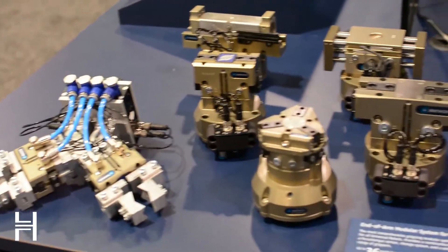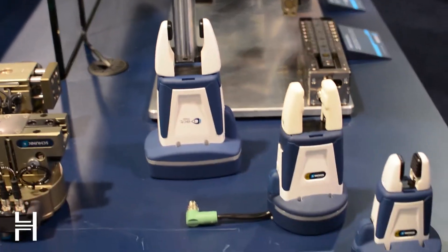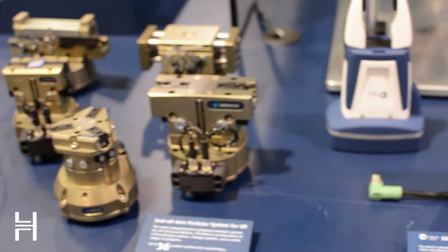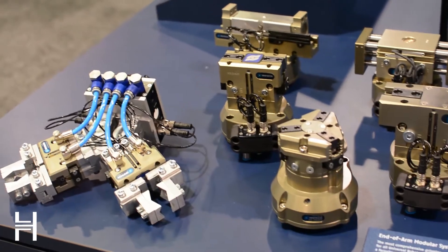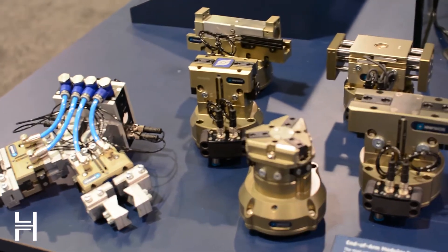Essentially, it's a kit you can configure. A lot of times what happens is when you get custom tooling and stuff, it really gets expensive. So what you guys have done is really made it modular and so configurable — essentially an adult Lego set. We like Legos.